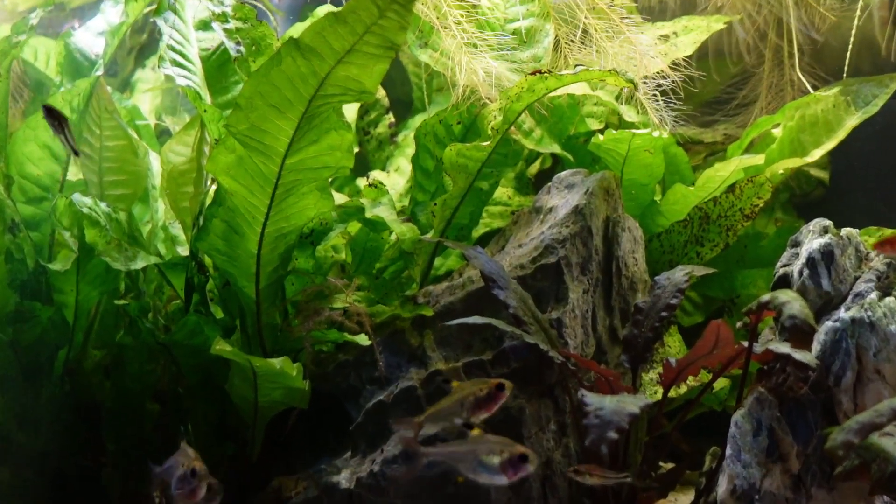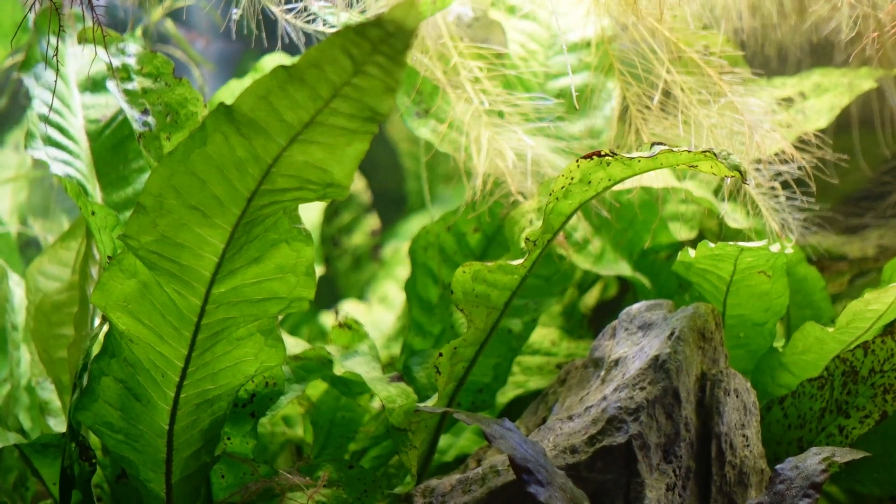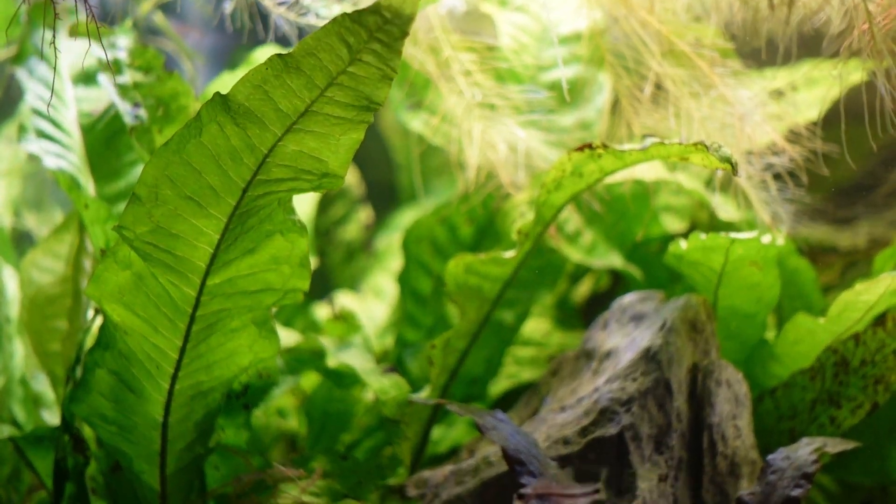Some of your shy fish won't act out in aggression because they have a space to call their own. Some of your more territorial fish aren't going to act out aggressively because they have a space to call their own. And some of your overactive fish can't go everywhere because maybe there's a big forest of Java fern or cryptocoryne that they just don't want to go into, while other fish that like to explore the nooks and crannies can feel at home and at peace.